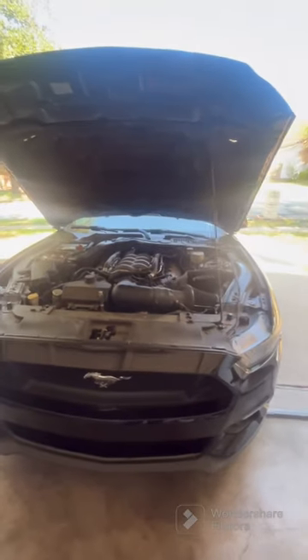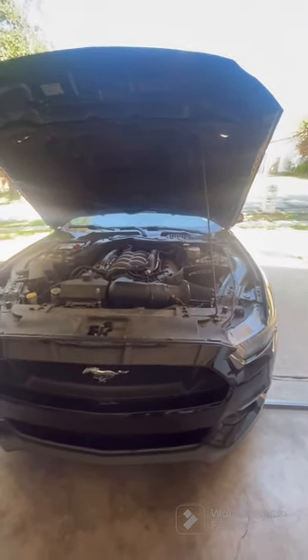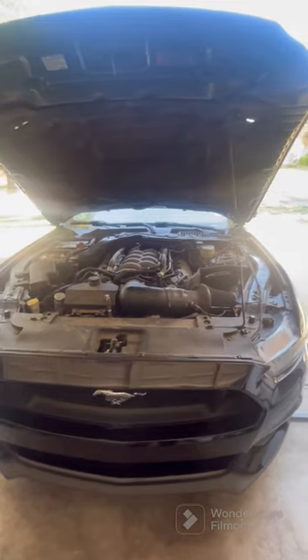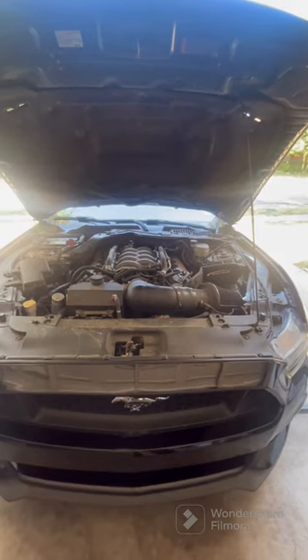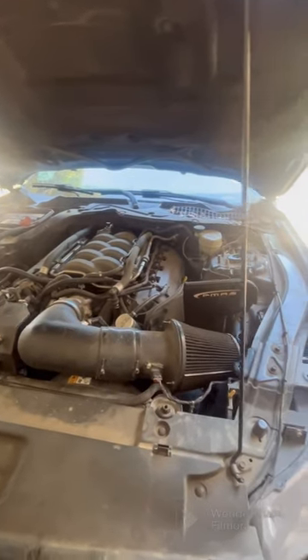What's going on everyone, welcome back to the channel. If you're new, hit that subscribe button and like this video. Excuse the dirty engine bay — need to power wash it. This video is about the motor mounts I installed about five months ago, so I'm just going to go over some quick steps to help you out as much as I can.